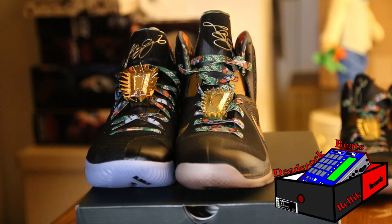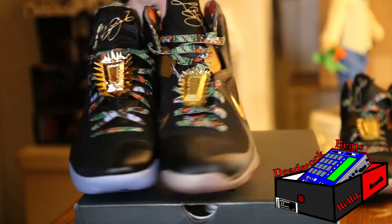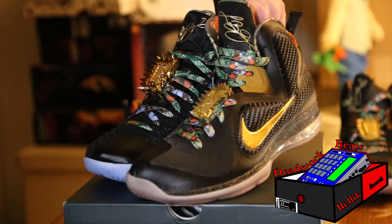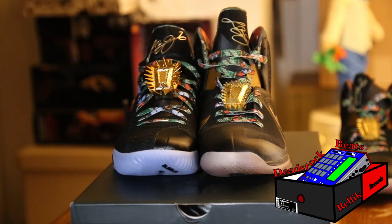I think I need to raise my original lace locks up higher — I think they look a lot better when they're higher up. But the new ones, they're even bigger.